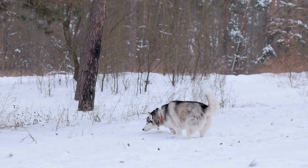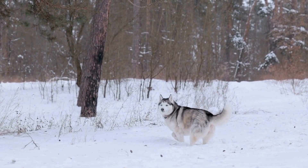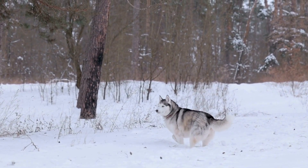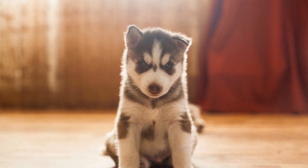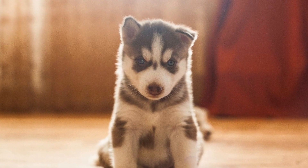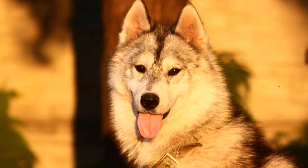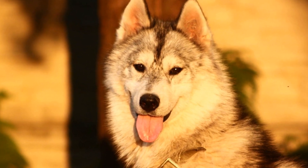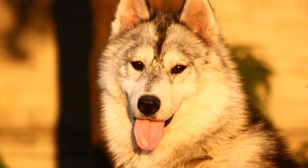7. Exercise and Mental Stimulation. Siberian Huskies have an abundance of energy, and without proper exercise, they can become bored and destructive. Engage your Husky in regular exercise sessions, such as long walks, jogs, or even bike rides. Mental stimulation is equally important, so provide them with puzzle toys, interactive games, and obedience training sessions to keep their minds sharp and focused.